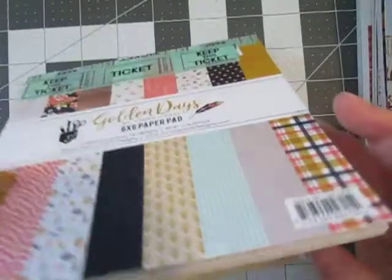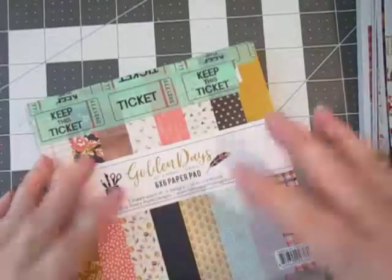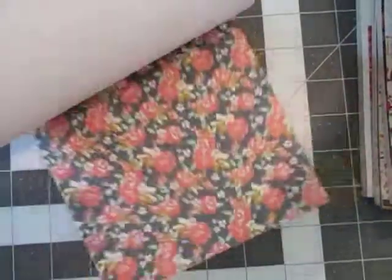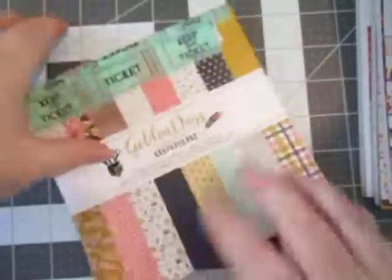This one really surprised me that I have so much of this left. I really don't think I've used hardly any of this paper pad — it's falling apart but I've hardly used any of it. It's Fancy Pants Golden Days, and I love this paper pad. It kind of shocked me that I haven't used very much of it. Really cute, really pretty patterns.